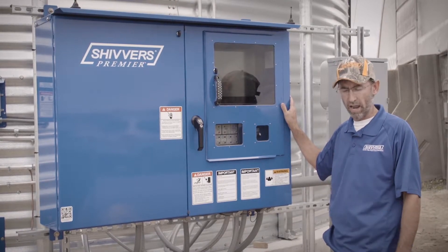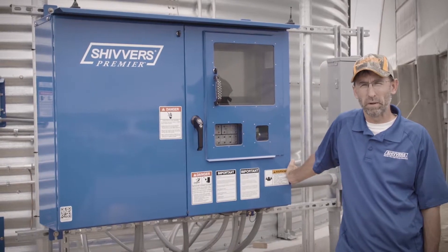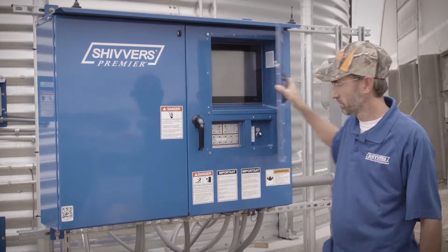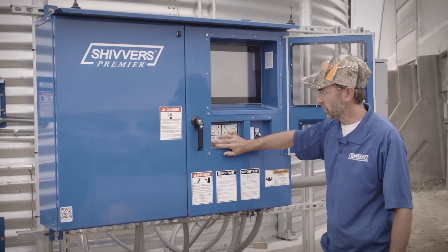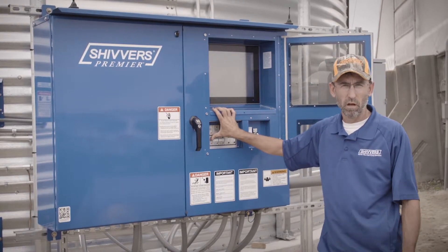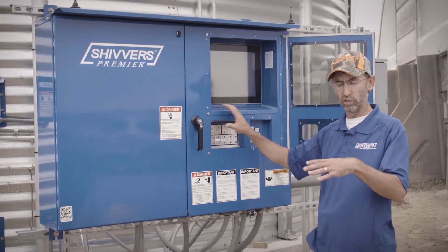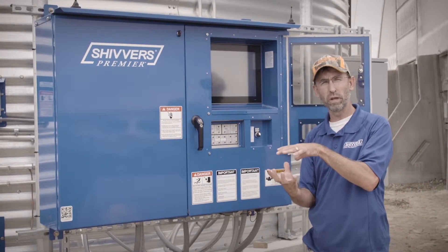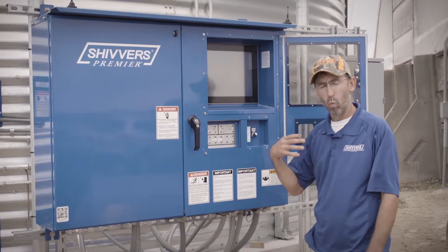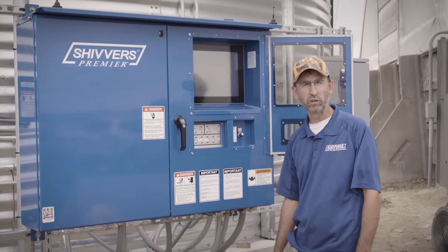Once we've done that and we start adding grain to the bin, once we get about a foot of grain in our grain bins, we want to make sure that our augers inside the bins run. To do that, we take our machine switch and put it into the run position for about three to four seconds and then shut it back off. That ensures that grain gets all the way around the sweeps on the bin floor to keep them parallel with the bin floor. Once the sweeps are set, we can go ahead and keep adding grain to the bin.